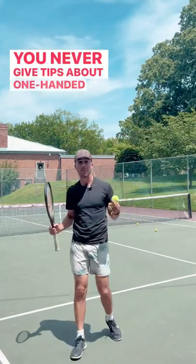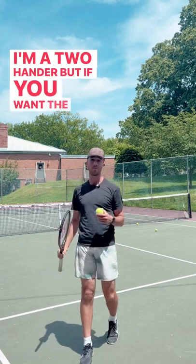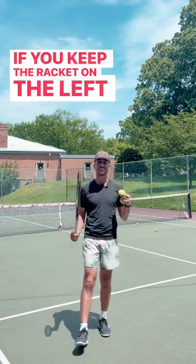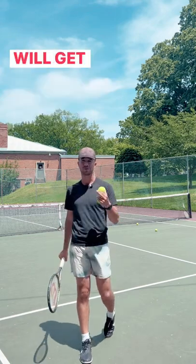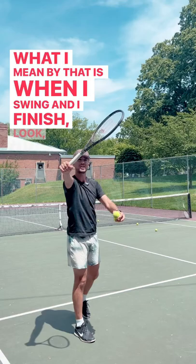You never give tips about one-handed backhands — it's because I'm not a one-hander, I'm a two-hander. But if you want the best tip for the one-handed backhand: if you keep the racket on the left side of the letter V, you will get consistency. What I mean by that is when I swing and I finish, look —